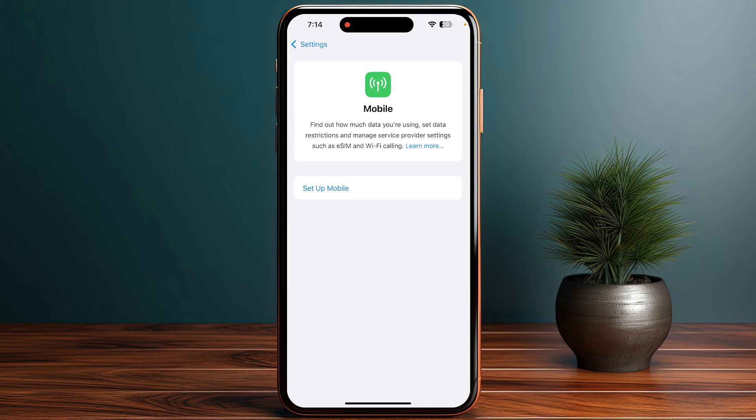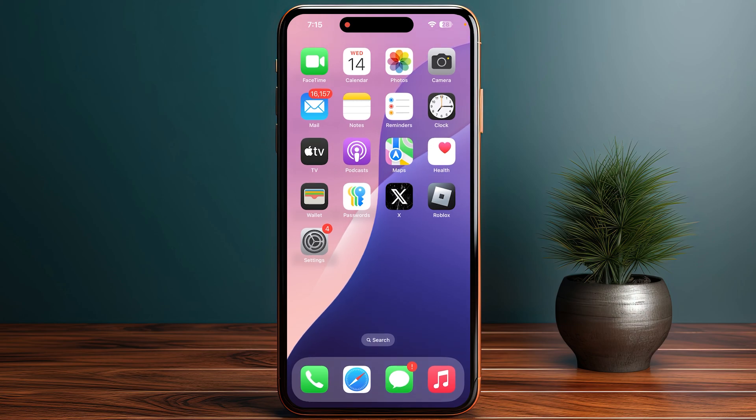If your eSIM is not listed, it might not be activated, so you need to contact your carrier to confirm your activation. Next, restart your iPhone. Sometimes a simple restart can resolve connectivity issues — turn off your iPhone, wait a minute, and then turn it back on.